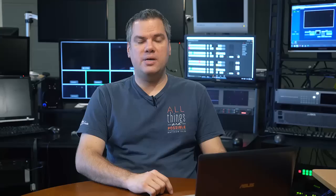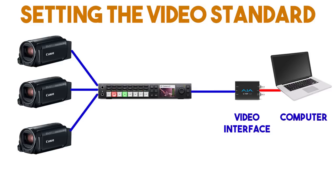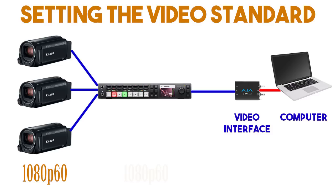Once you have an IP address set and can connect the control software to the switcher, the second hurdle you will run into is that the ATEM switchers are very particular about the video standard — the resolution and frame rate — that you input into it. The inputs from your cameras or computers have to match the video standard you set in the switcher. So either set the ATEM to a video standard and then configure all your cameras and other inputs to that same video standard, or find a common video standard that all your cameras can output and set the ATEM to that. Either way, it's all got to match.